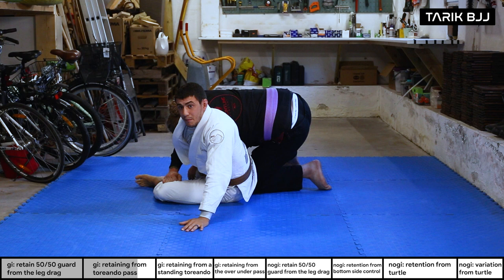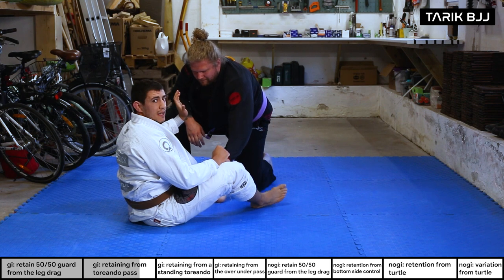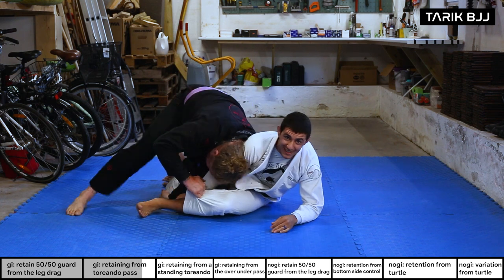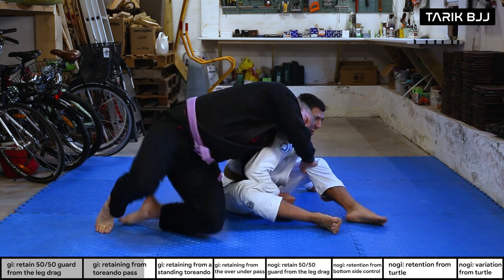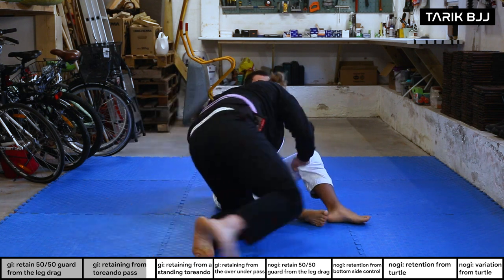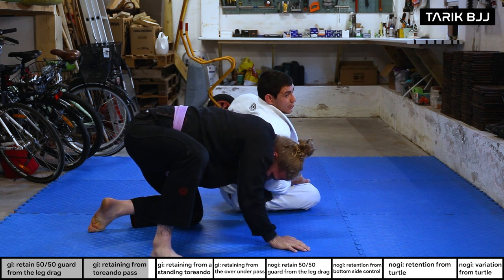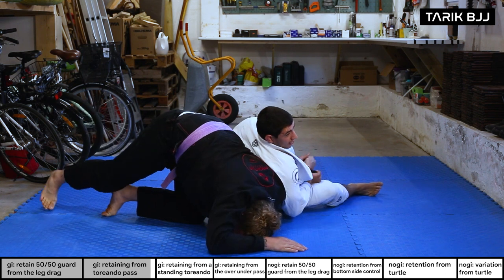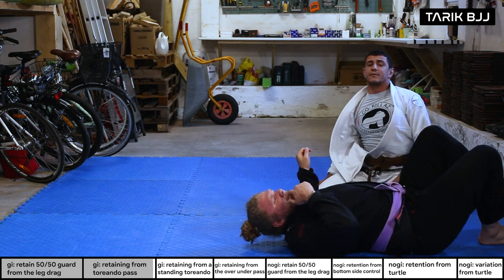If he just makes space because he's scared, I go back to my guard nice and easy. If he's super dedicated to his grip — like he's been working on this for 30 years — I'm fighting to capture his arm. If he turns into me, I'm back in my guard. If he's still there, I'm heavy on his shoulder, pushing his arm down, and I can either bend it or force him to roll and come up in a good position.